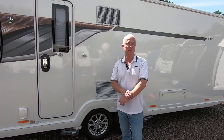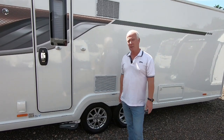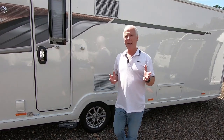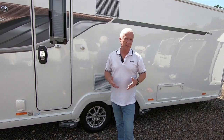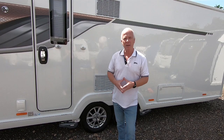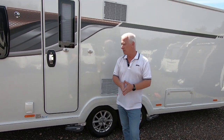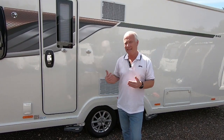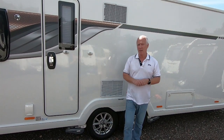We've recently changed our caravan from a single axle to a twin axle and there were two major concerns. One was about towing, having never towed a twin axle caravan. As we said in the previous video, towing is a dream — it's so simple, so straightforward, you don't even know it's there. In my opinion it's actually easier to tow a twin axle than a single. So that fear is now gone.